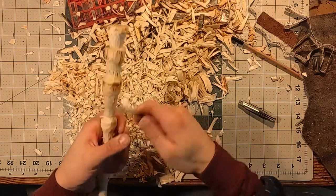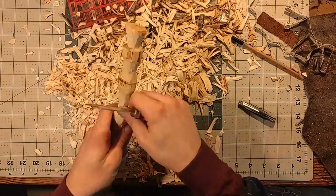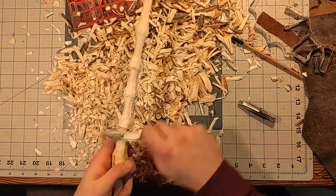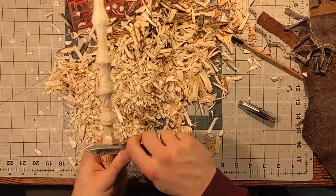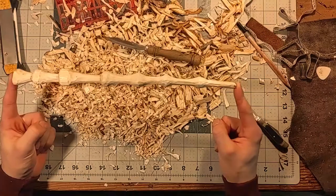And that spot right there that I'm carving is also where we paint the symbols on it, including our symbol and the Deathly Hallows symbols. I often have to flip the wand back and forth to get the carving just right, and to give myself the leverage that I need to make nice smooth cuts.